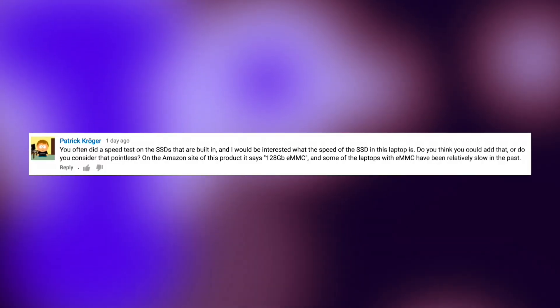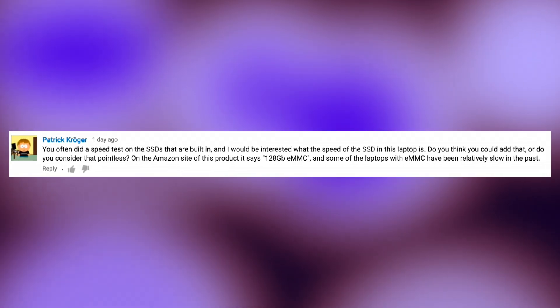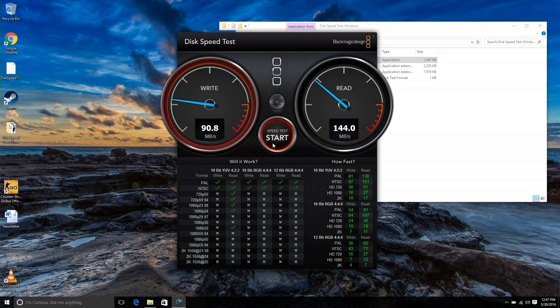Our next question came in from Patrick Kroger, who was curious about the speed of its internal drive. This has 128 gigabytes of storage, which is very good, but it's running with a slower eMMC drive, so it'll be a little bit slower than a traditional SSD might. Let's take a look at our speed test and see what kind of write and read speeds we're getting.